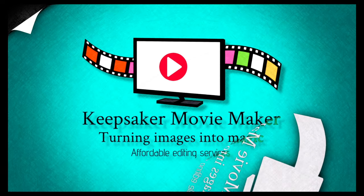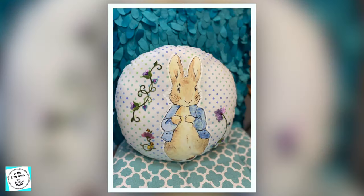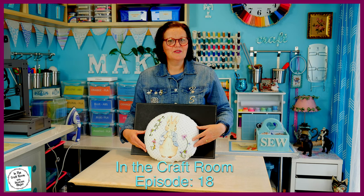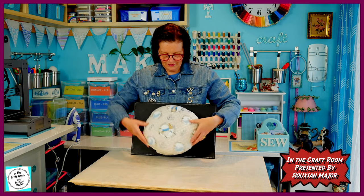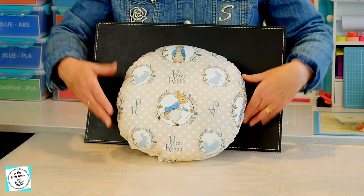Hi, it's Susan here, and welcome to In The Craft Room. Today we're going to be making a Peter Rabbit cushion. On the front, he's got a Peter Rabbit transfer which we've printed onto transfer paper, and we've ironed on floral motifs. And on the back, we've got a licensed character fabric to highlight the front. Let's get to it!